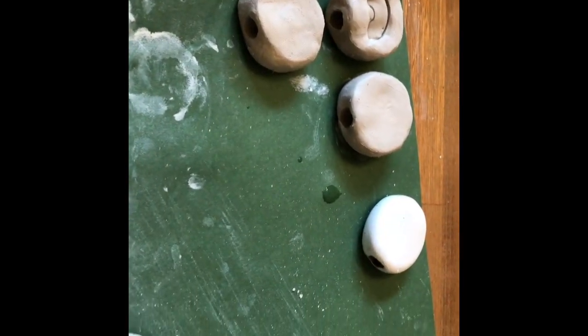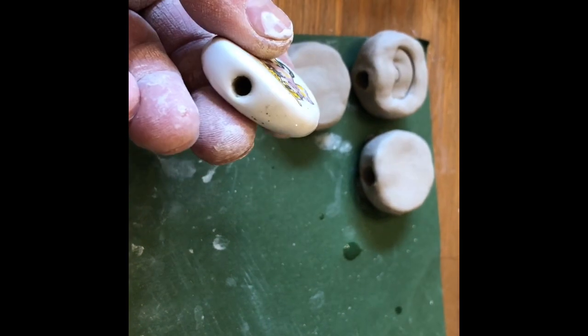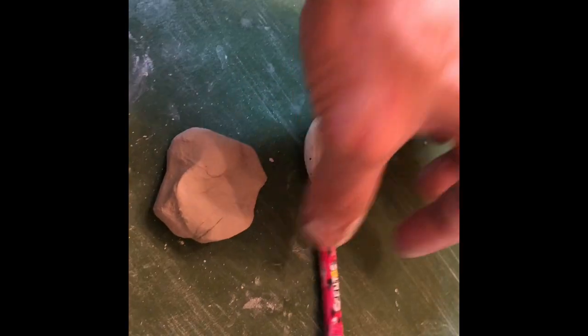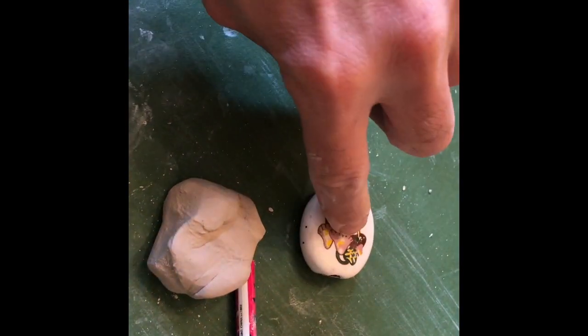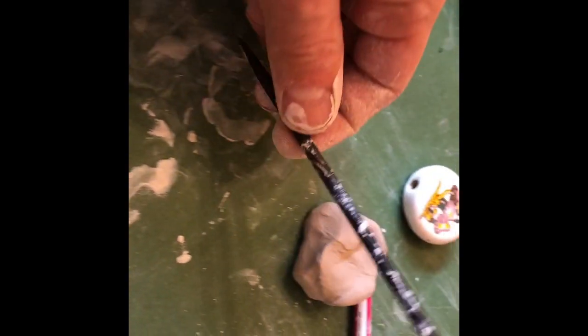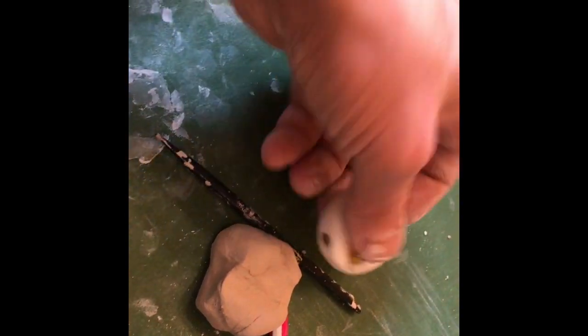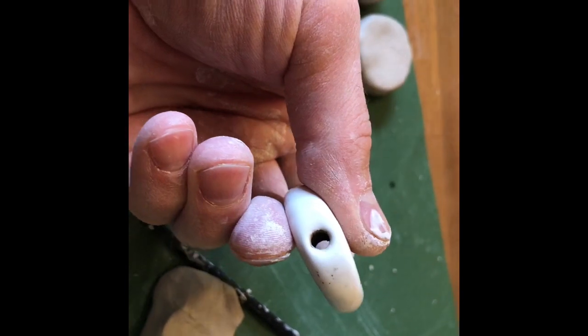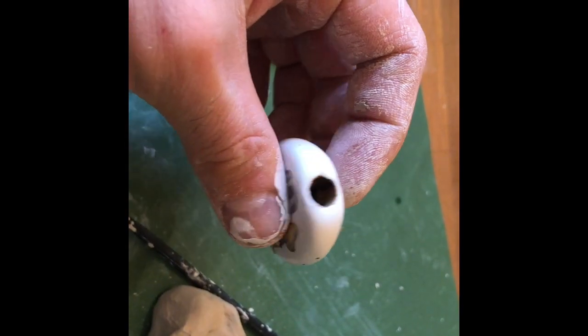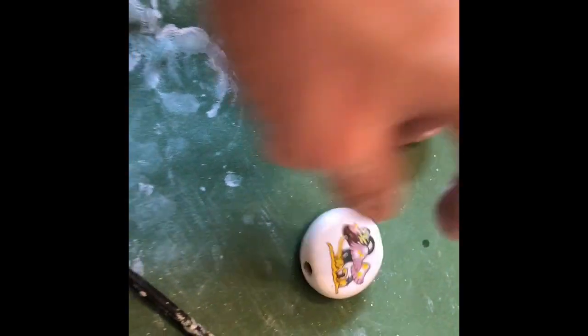We're making homemade toke stones — really easy to make if you can't find them. This is what the finished product looks like. All you do is use a pencil to push one hole in about halfway deep or a little less, then use this tool and run it through the other side. So one hole is smaller halfway and one hole is bigger halfway.